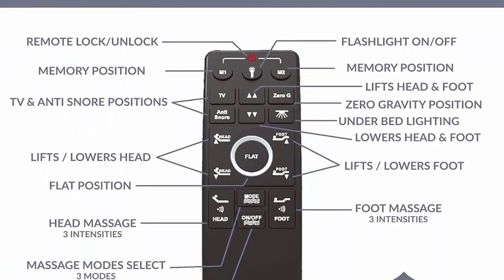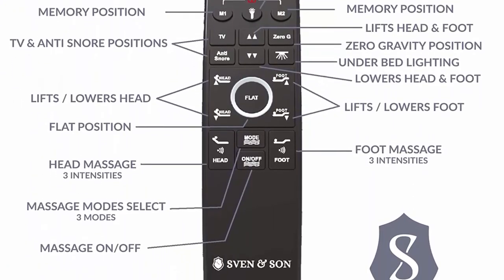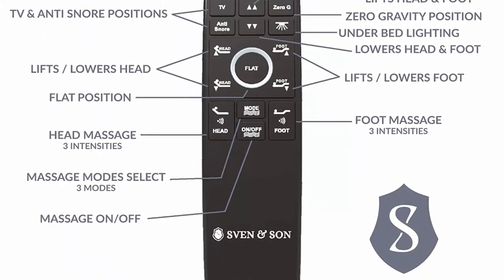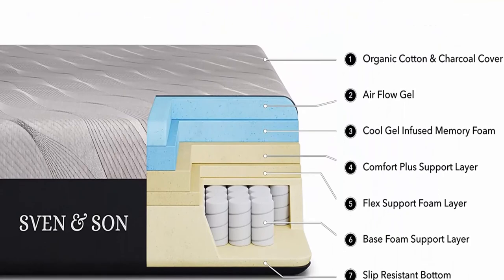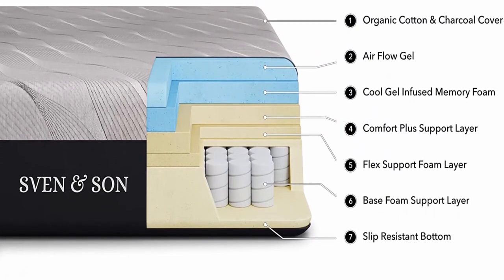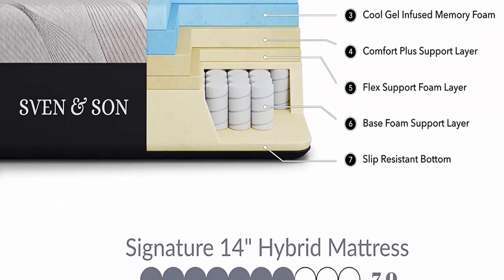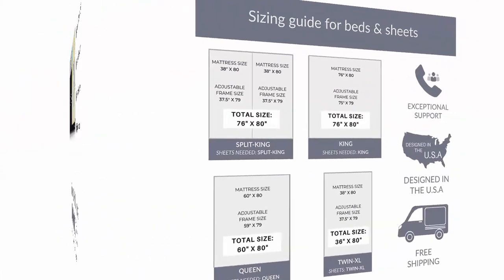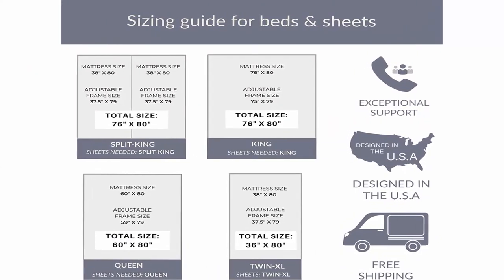Free five-year extended warranty — $300 retail value, zero dollar deductible, parts and labor, in-home technician visits, 100% mechanical, motors, electric power surges, and structural coverage. Free shipping included; in-home assembly available for an additional fee.